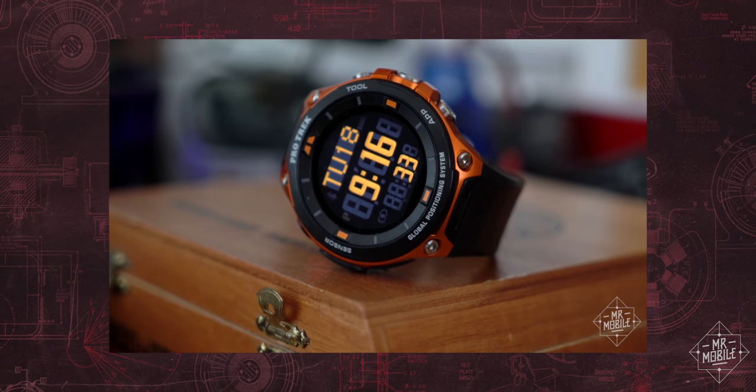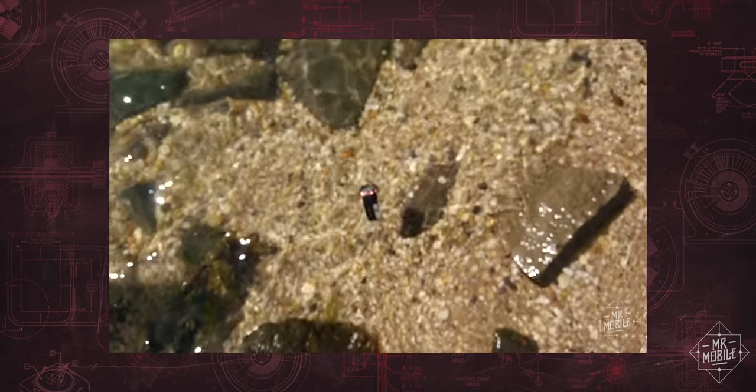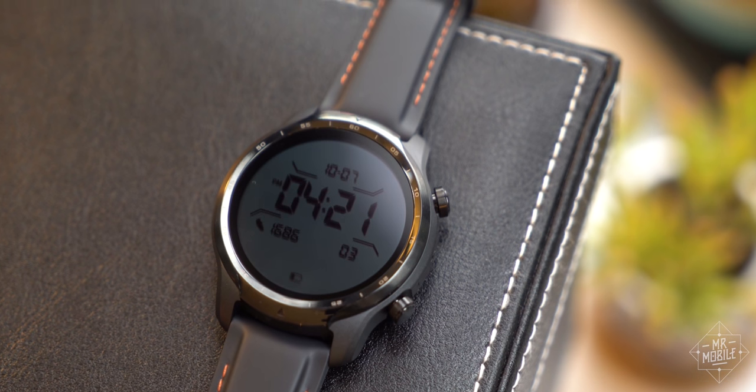Unfortunately, the only other company to do so was the legendary Casio on its Pro Trek F series I loved so much, but that line has sadly been discontinued as of this year. That means for dual layer display delights, the TicWatch is now the only game in town.